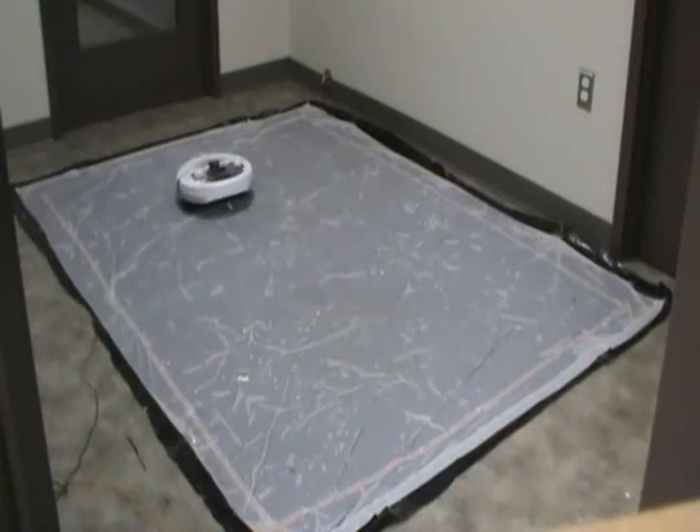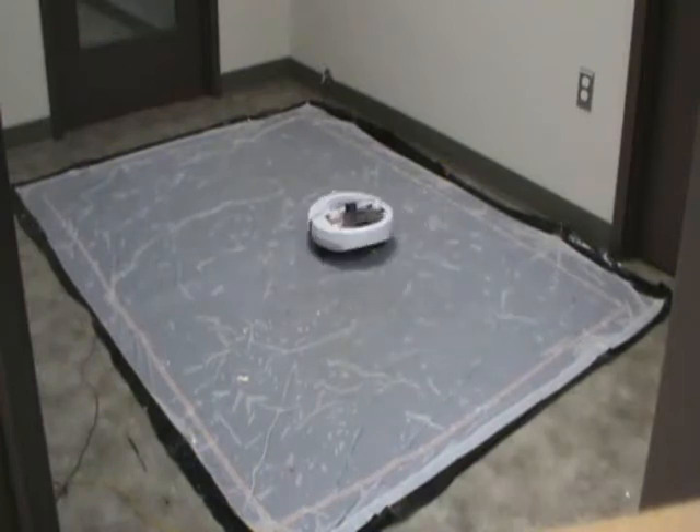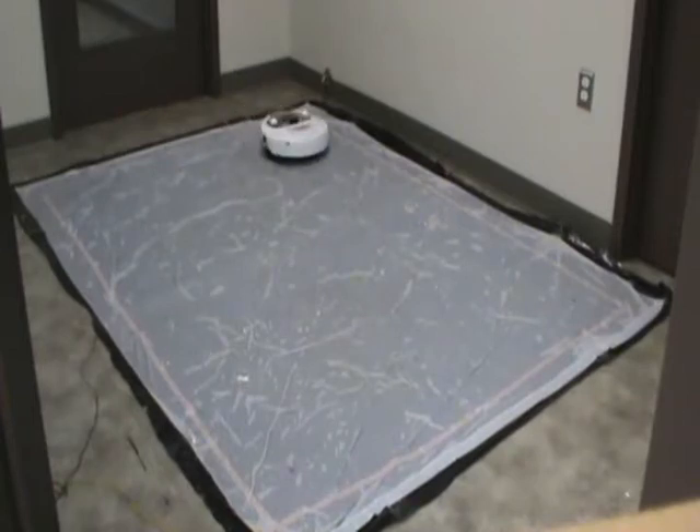The robot pauses throughout the scan and waits for the voltage measurements to be taken and sent to the host computer. The computer then issues the command to measure the next point, and the robot drives to that location and repeats the process until it completes the entire area.